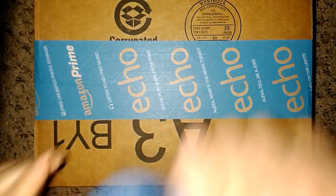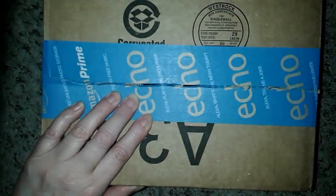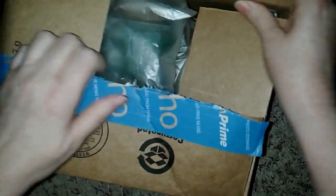Hey flockers, it's Tori from Touring America. Today I'm doing an unpackaging for you from a product that I received from Amazon.